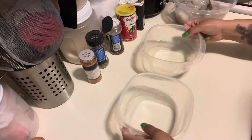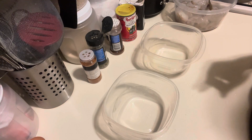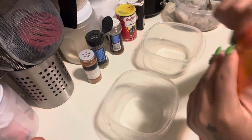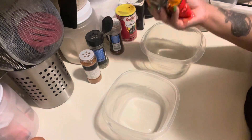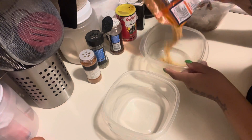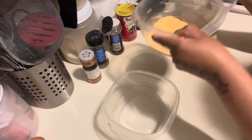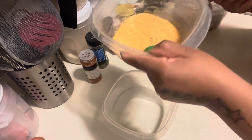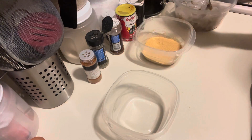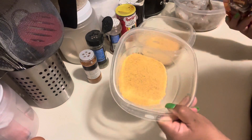We're gonna go with two different mixes — a wet mix and a dry mix. Starting with the dry first: I don't really measure, I just eyeball it. I'm going to use a little more than half the bag, about a cup. Then we're gonna add some to the other bowl as well — probably about a half cup for that one.